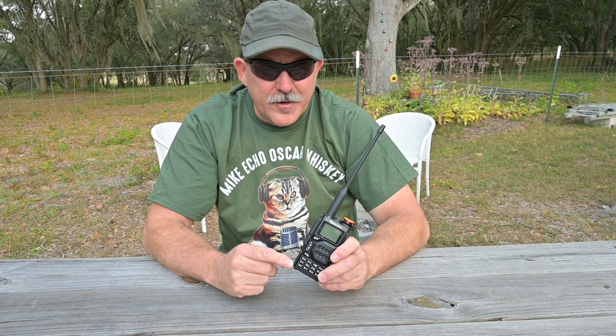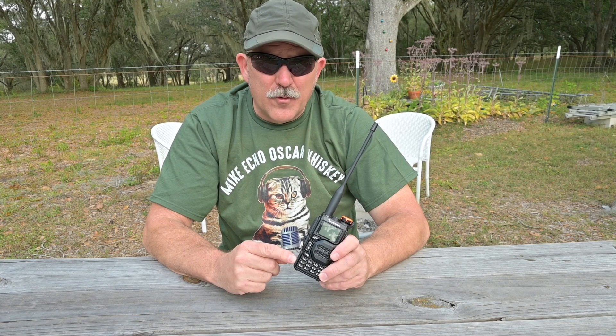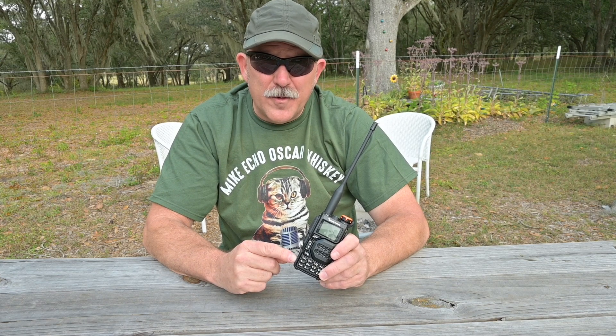So in conclusion, the largest problem in my testing of this particular radio has been the lack of receiver selectivity. I hope this helps. This is Brett from Survival Comms. Until next time.